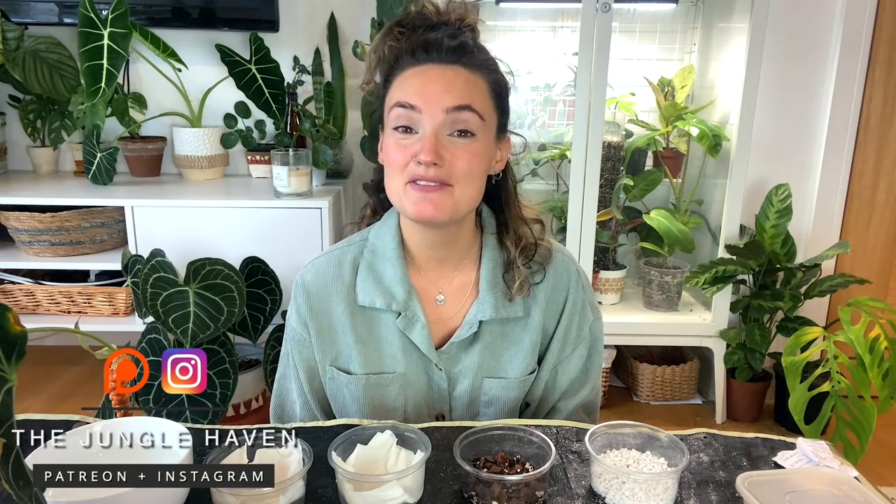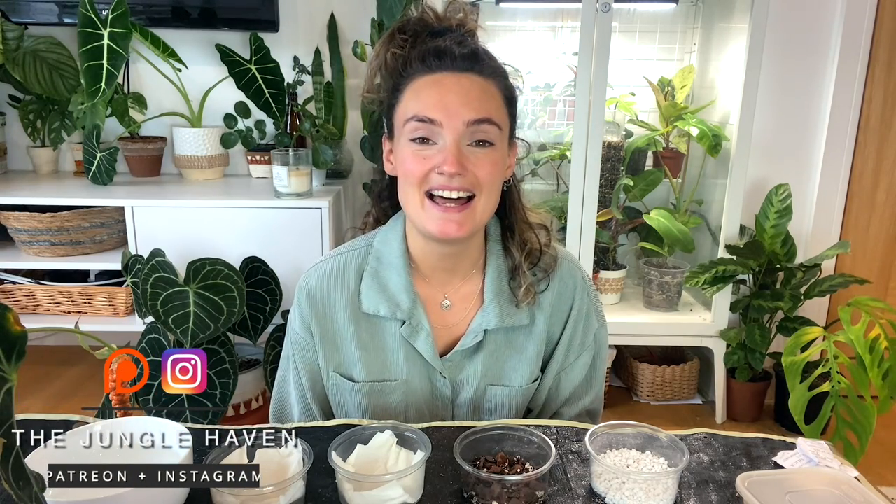Hello everyone and welcome back to my channel. If you're new here, hi my name's Claire and this is Yoli.